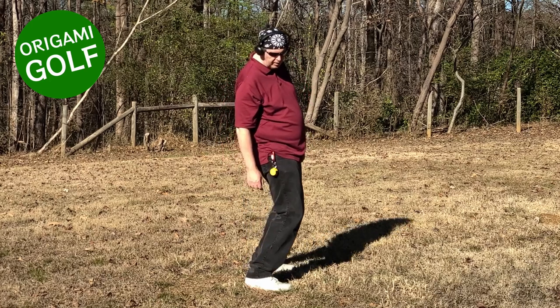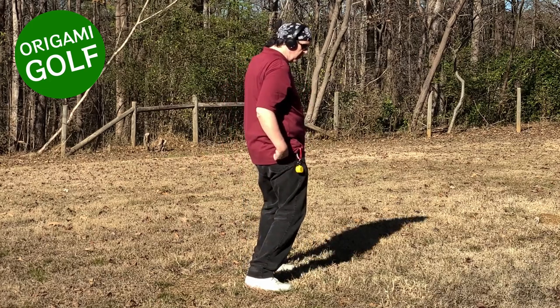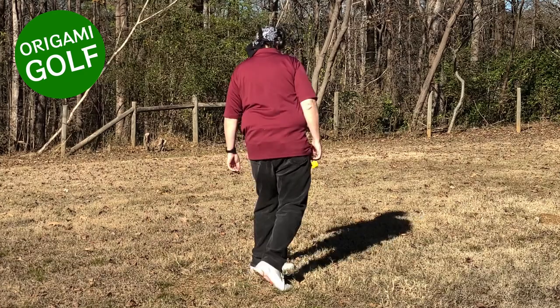You kick this knee forward, and your hip, of course, comes along for the ride, and you spin on that toe.